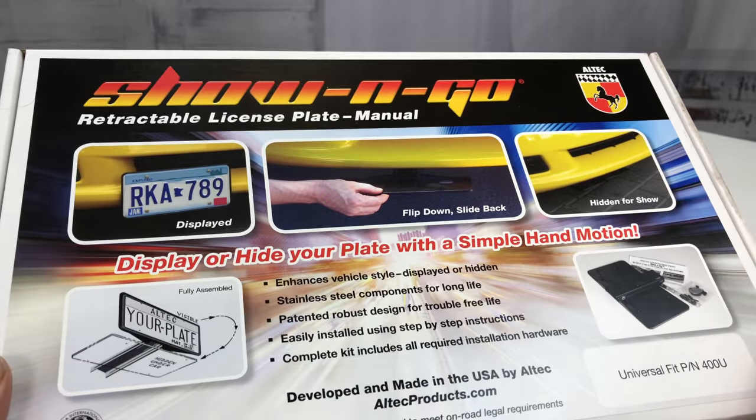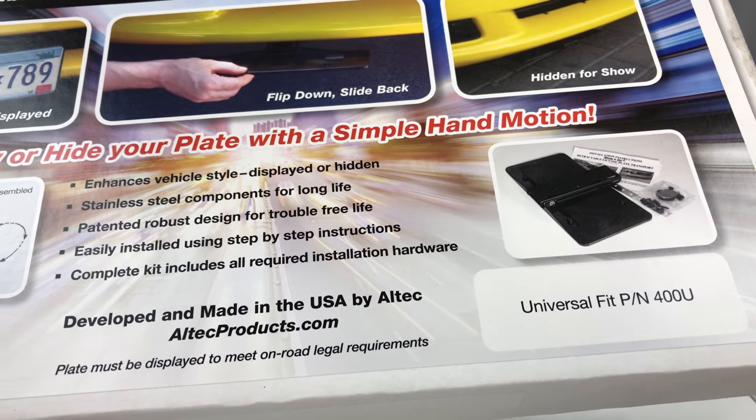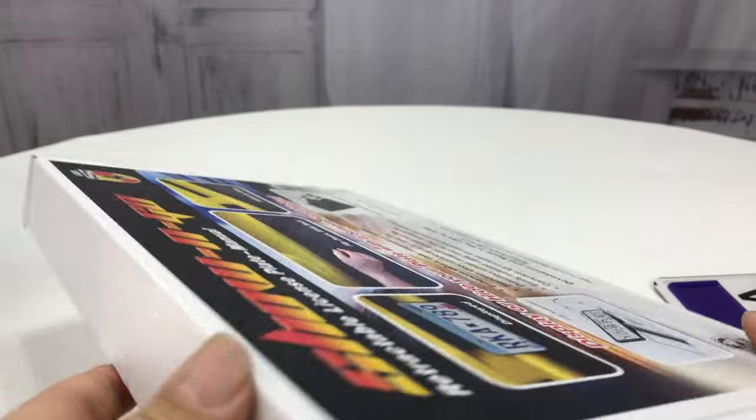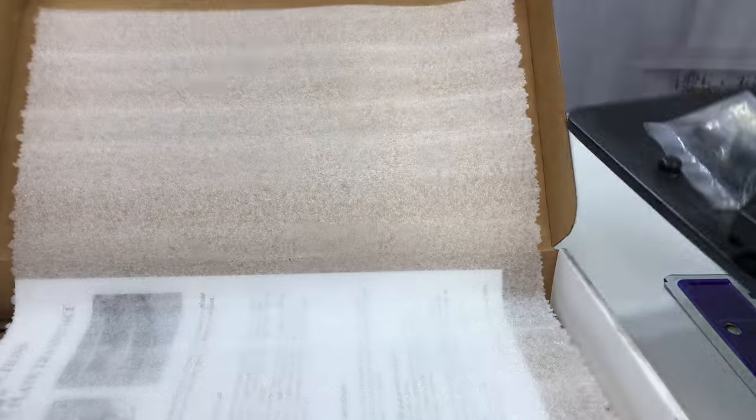There are a number of these types of things on the market. There it is — Universal Fit 400U. As I unbox it, I want to share with you the reason I got this one. It's because it was the cheapest one I could find. This is not an automatic — it's a manual license plate holder.